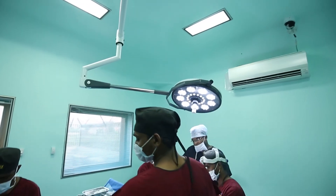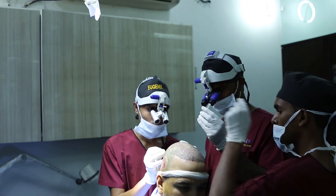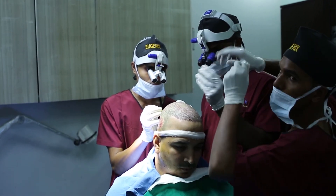To summarize, in DHT the graft enters into the human body within minutes by a no-root-touch technique, ensuring 100% growth of the roots.